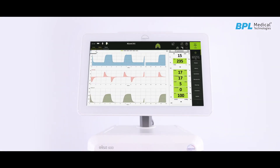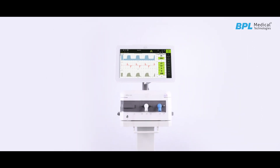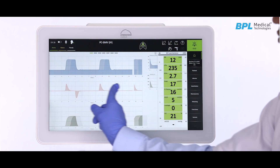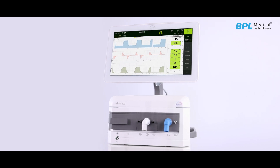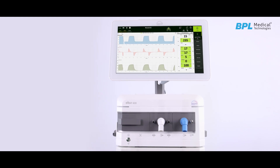Precise, robust and maintenance-free flow sensing technology in ELISA 600 enables measurement of expiratory data for all patient categories without physically changing it. In addition, ELISA 600 can also be used in various modes of operation depending on patient needs.